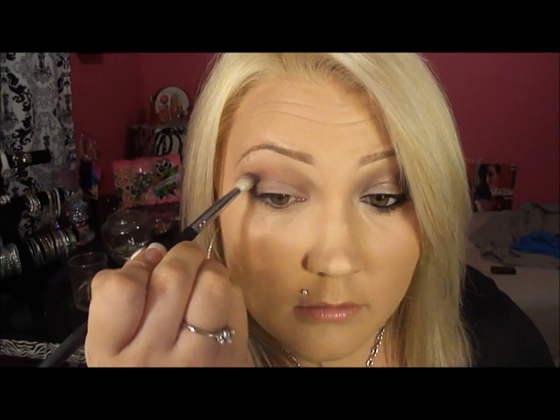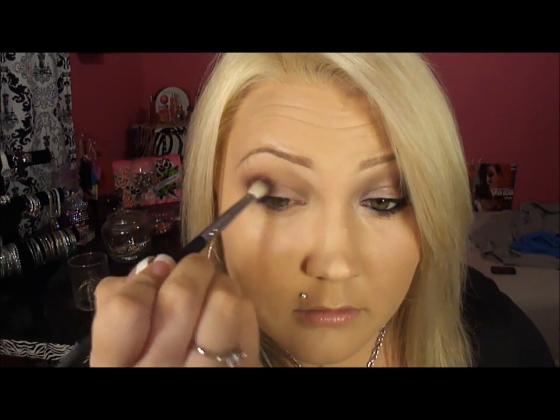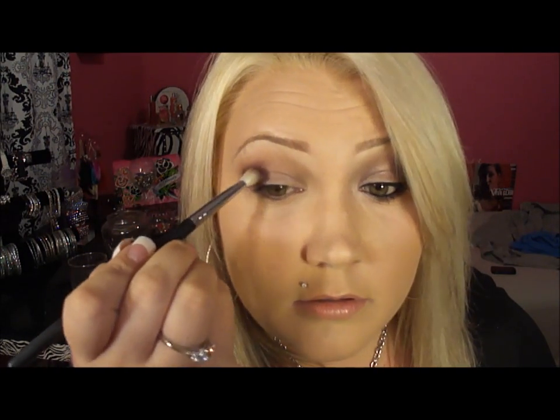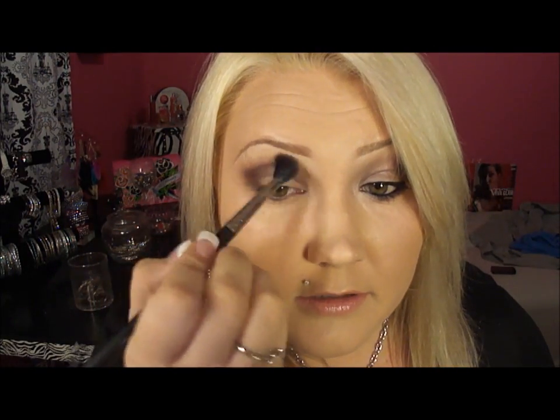So right here in the corner and bring it down the lid. You can make it as dark as you want — I like mine pretty dark. Then go back to that same blending brush and blend out the edges.